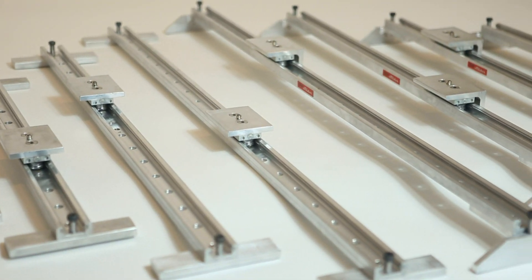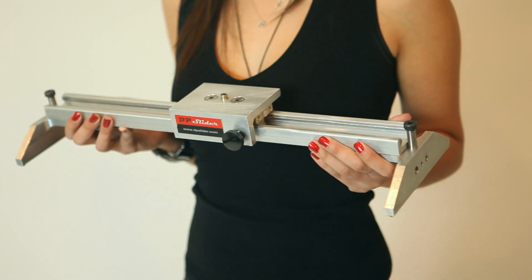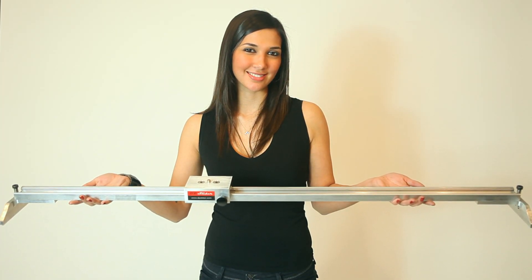There are four standard lengths. The shortest is 19 inches long and fits perfectly into carry-on luggage. The longest is 47 inches for long sliding shots.